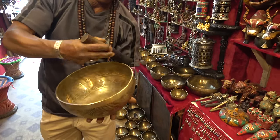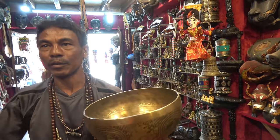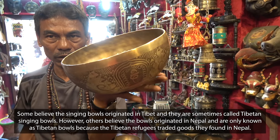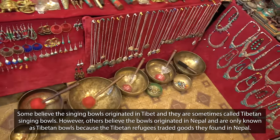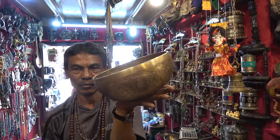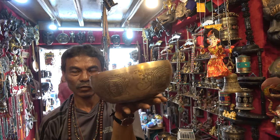So where are the bowls made? All over Kathmandu. And this bowl you can also use with big sticks like this. It's supposed to sound beautiful.